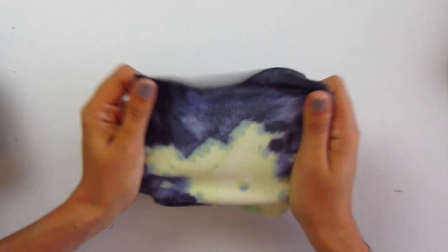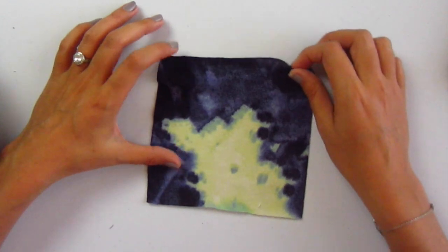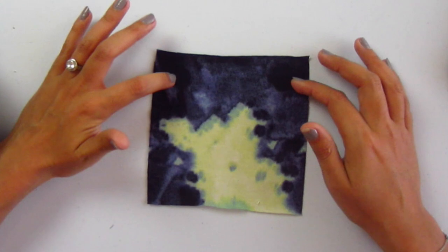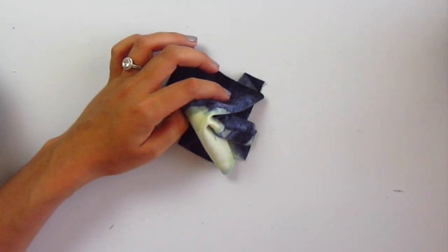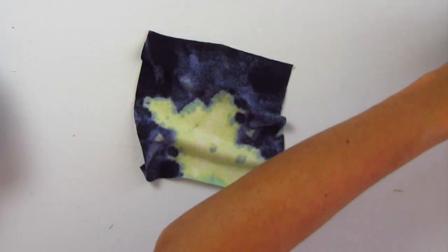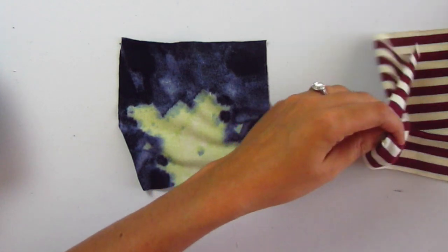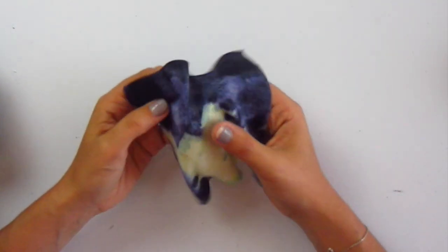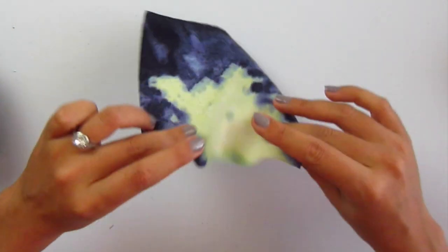Next up is large watercolor floral sweater knit — number 11655. Super, super soft with different fall colors. Look at all that stretch! It's a sweater knit with interesting colors — looks like a black or really dark navy with purple and lime green. It's a lighter weight sweater knit. Really, really soft and really lightweight.